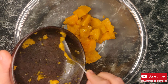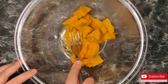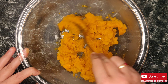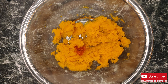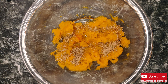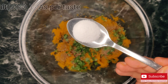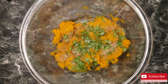I'm transferring the boiled pumpkin to a bowl and letting it cool down completely. Once it cools down, mash it nicely. Now let's add the remaining ingredients: quarter teaspoon red chili powder, one tablespoon ajwain, one tablespoon coriander leaves, salt as per taste, and a pinch of turmeric.